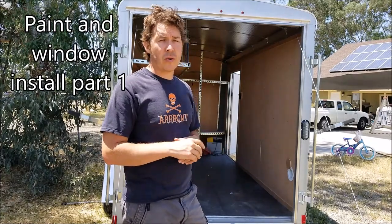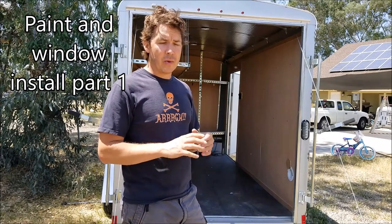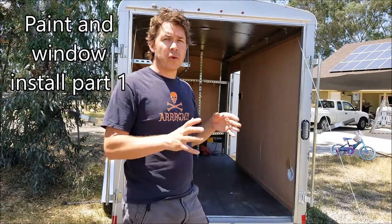Welcome back to my trailer build project. I'm finally getting back to it. It's probably been six or eight weeks since I've done anything on it. We went on a vacation and got back, had some other things to do, and then we ended up moving. So it really slowed me down on my project.